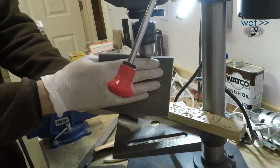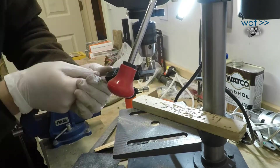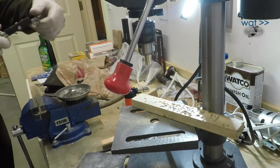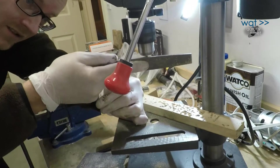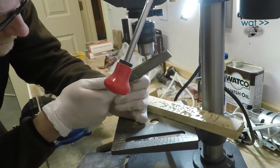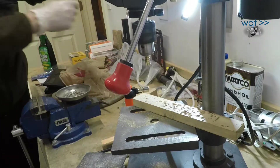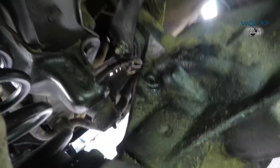Ideally, this should be an iterative process with frequent checks to see if the target size has been reached. It's easy to remove material; it's somewhat more difficult to add it back if we overshoot the target size. Once we hit the mark, the surface is given a light treatment with a knife-sharpening block just to get the roughest bits removed, though sandpaper also would have worked.